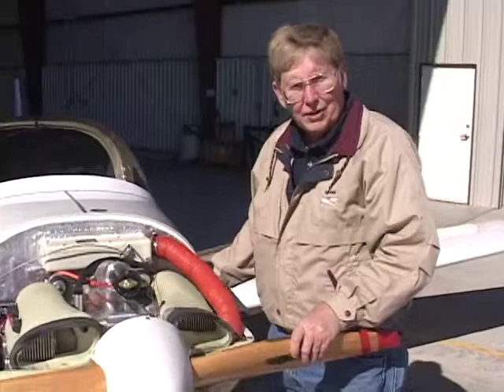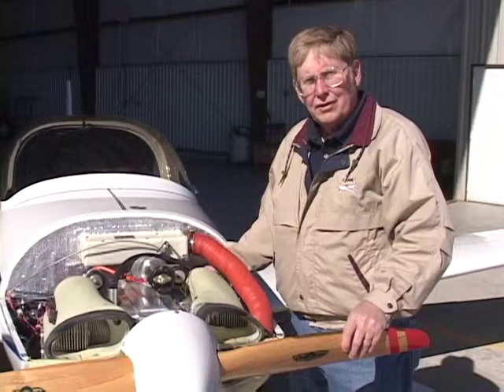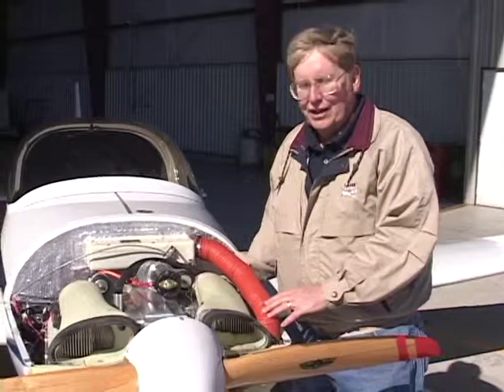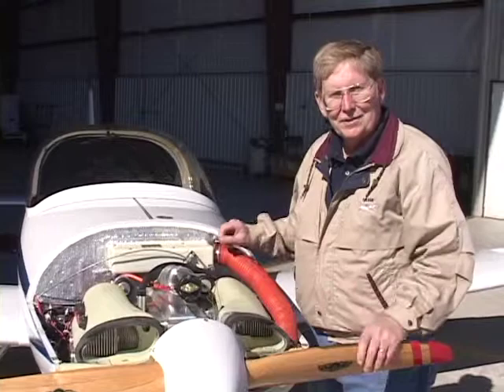Even though I had to build the engine mount from scratch — and there was a lot of trial fitting — I'm not a welder. My first shots at building the engine mount, I actually used wood dowel rod and made the engine mounts out of dowel rod, got everything fitting the way I wanted it, then took it to a welder who does aircraft work and had him weld the 4130 steel tubing to make the engine mount. I spent several months getting that engine mount fitted just right so the engine would sit in the cowling correctly.